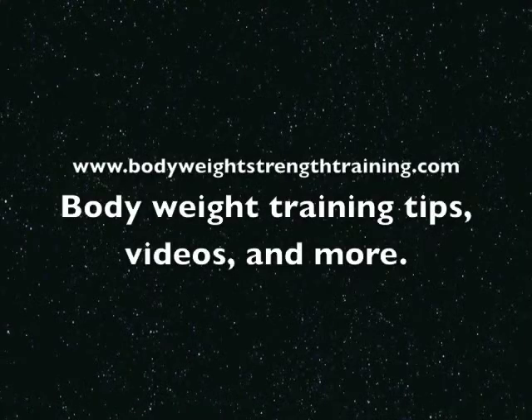There you have a great bodyweight combo workout from BodyweightStrengthTraining.com. Thank you.